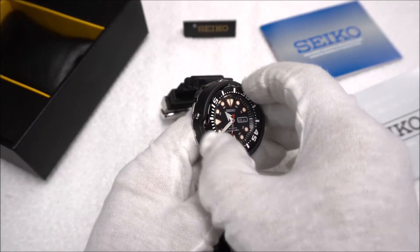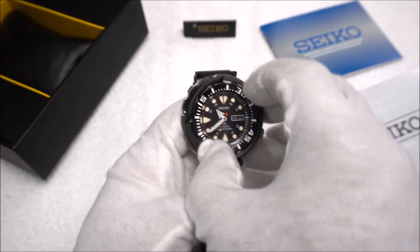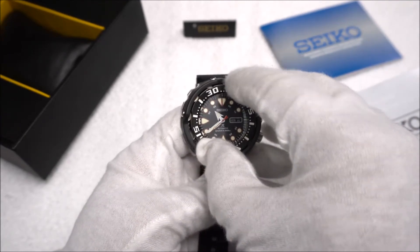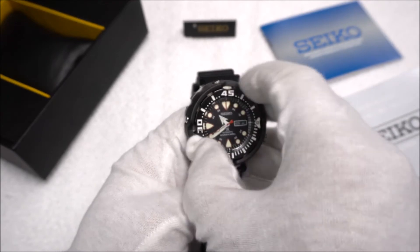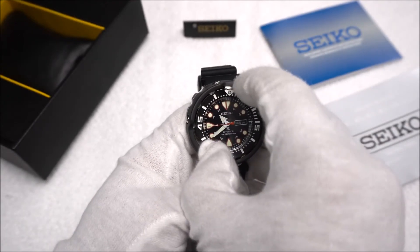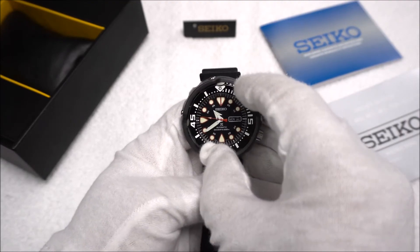The bezel here is a 120-click unidirectional bezel. I have to say it is a little bit hard to grip — I think it's just a little bit thinner than say the Monster bezel; there's not as much to grab a hold of. There's next to no play in the bezel, and as far as any alignment issues that some Seikos have, this one is pretty much bang on.